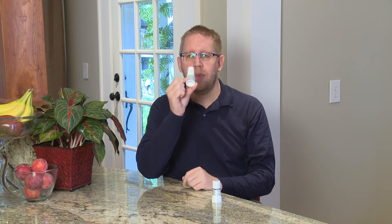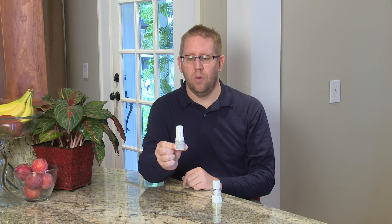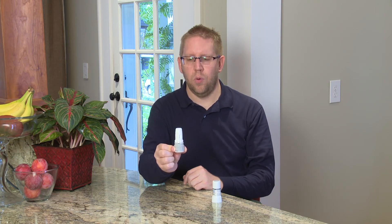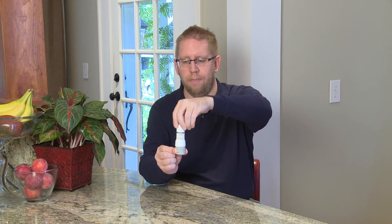You only need to breathe in one time — if you breathe in more than one time, you will not get more medicine. Hold your breath for five to ten seconds; this lets the medicine go deeper into your lungs. After you breathe out, put the cap back on your twist haler.